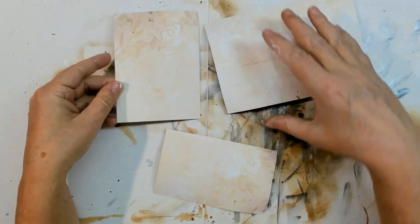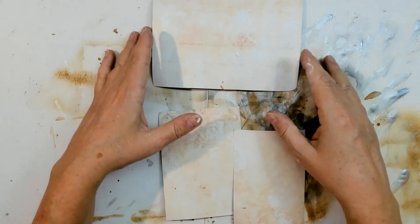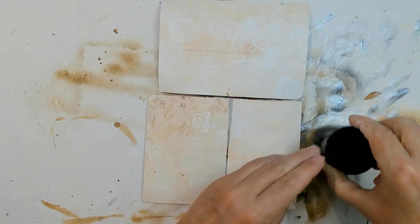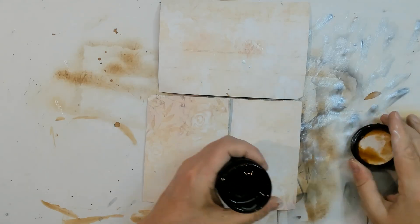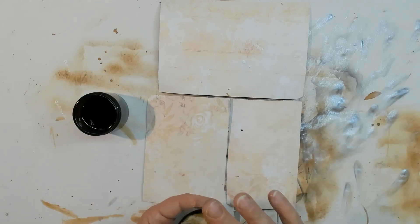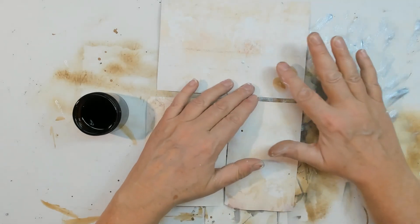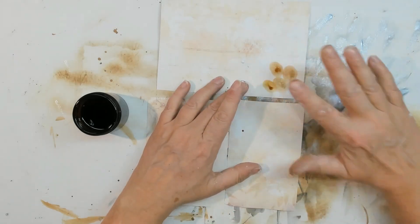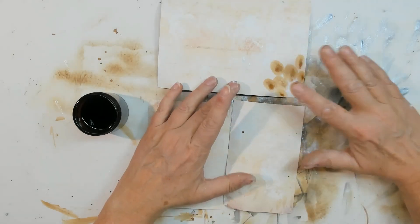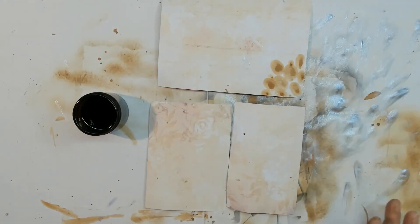I think I splattered some coffee on the back side too. Let's do some more splattering now with coffee — some fingerprints on here would be nice too. I don't know what it is, but it looks kind of cool. Let's do some more — maybe these fingerprint stamps are the flowers on the side.